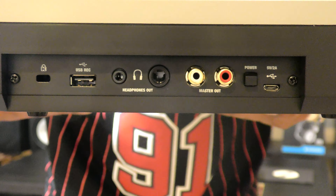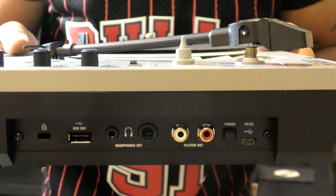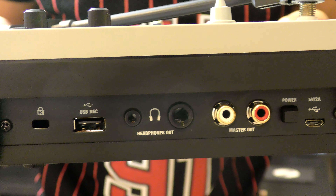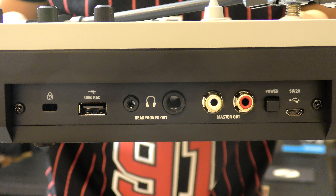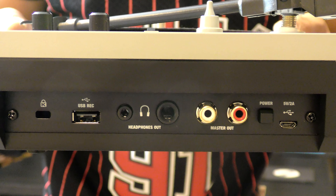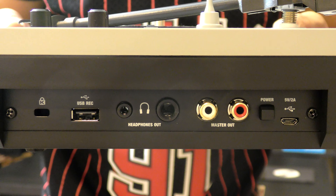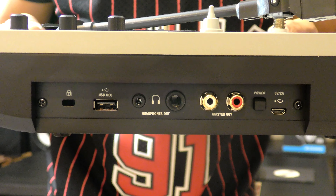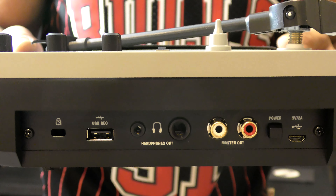For the inputs and outputs, you have a USB record option so you can plug in a USB stick, press the USB record button on the top of the unit, and record. You have two headphone outputs so two DJs can use this at once — one is the mini style and the other is the bigger quarter-inch jack. You also have a master out, which is an RCA jack, but you can use adapters to make this any other type of output you need for your speakers or system.